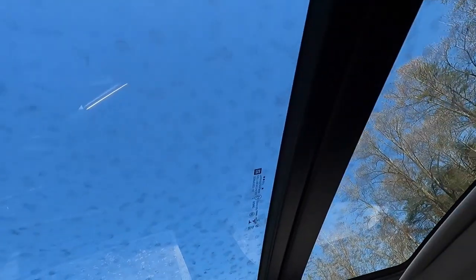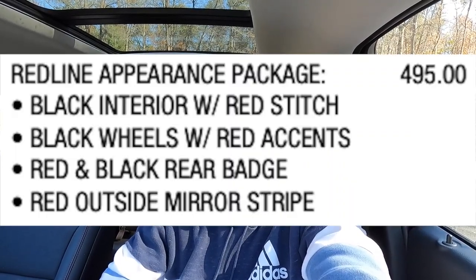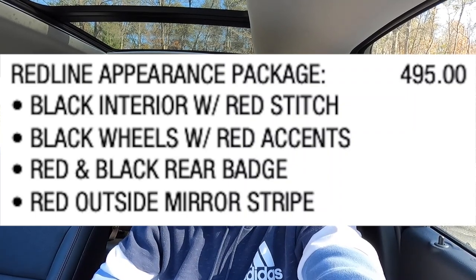These seats are actually pretty comfortable. Premier features include the eight-way power driver seat, heated and ventilated front seats, rain-sensing wipers, adaptive cruise control, 360-degree view camera, wireless charging pad, remote start, and heated rear seats. The $2,495 sun and sound package adds the seven-speaker Bose system, panoramic roof, and built-in navigation. This vehicle also has the $495 Redline appearance package, which includes black interior with red accent stitching, black wheels with red accents, the red and black rear badge, and the red mirror stripe.